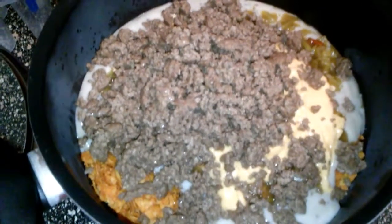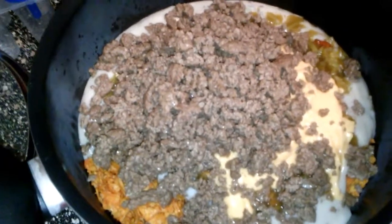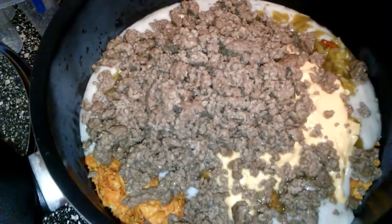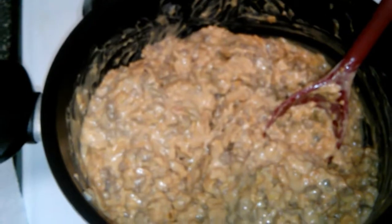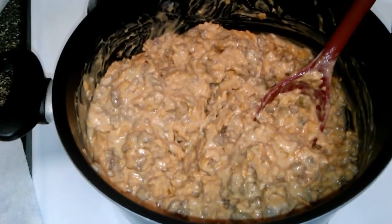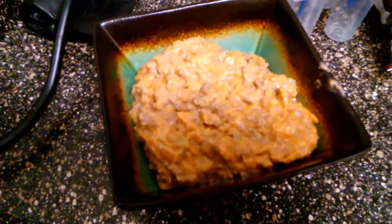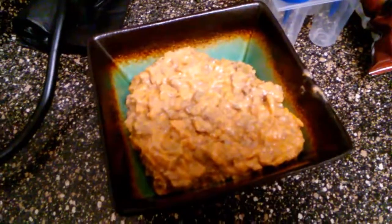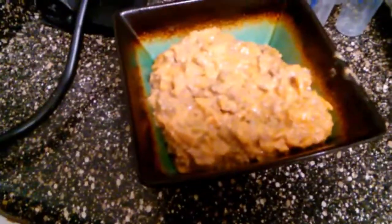I added one can of cream of mushroom soup, and one can of green chilies — normally we just add one to the bigger meal too. Then there is one can of nacho cheese. Let me add my meat and I'll stir it all up. Here it is before I stir it, and then I'll put it back on the burner for a few minutes and let it all simmer.